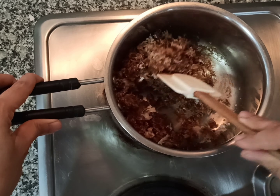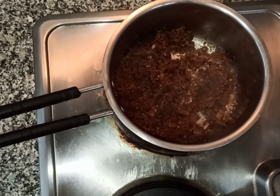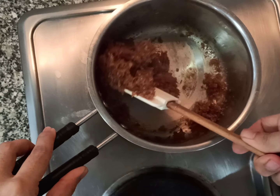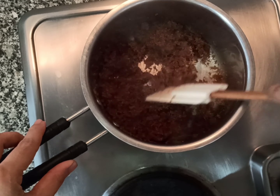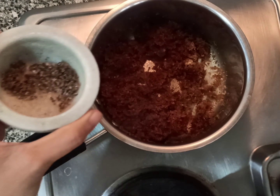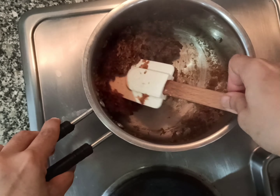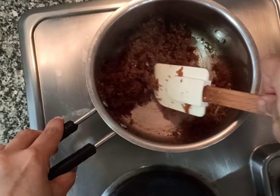Keep stirring constantly. The jaggery has melted and the mixture has become dry — turn off the flame. Add one teaspoon of cardamom powder, give it a mix and let it cool down completely.